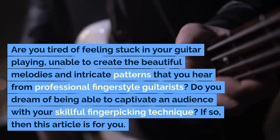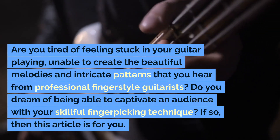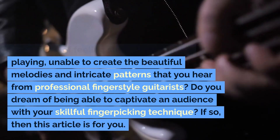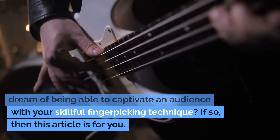Are you tired of feeling stuck in your guitar playing, unable to create the beautiful melodies and intricate patterns that you hear from professional fingerstyle guitarists? Do you dream of being able to captivate an audience with your skillful fingerpicking technique? If so, then this article is for you.